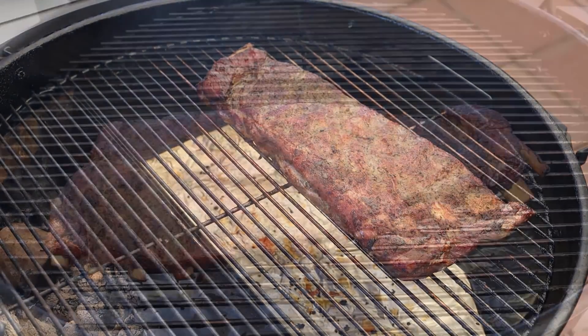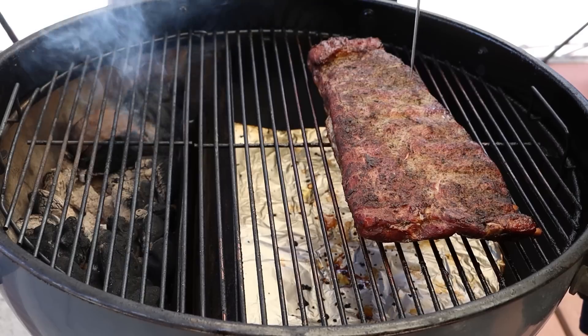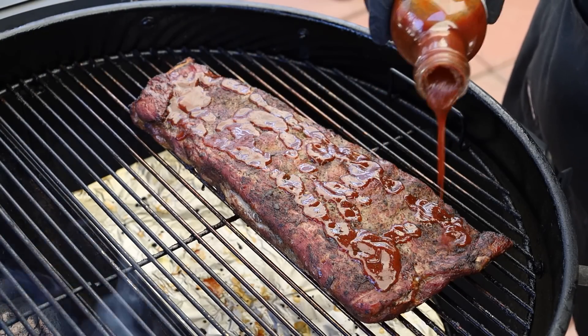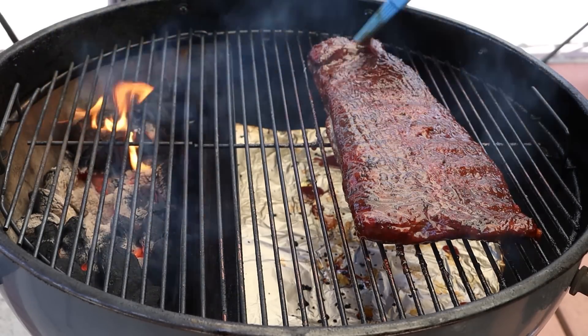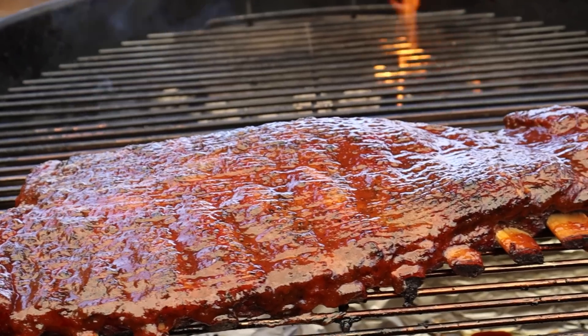We've been doing a total of three hours now — two hours wrapped and one hour unwrapped. I want to do a quick tenderness check and I'm also going to glaze these. Just doing a little probing with my Thermapen 1 here — that's pretty tender. So I'm going to go ahead and sauce these right now. What I'm using is KC style barbecue sauce from Q42. Pour a little on here and give this a good brushing. Some people like to keep the bones clean but I don't really worry about that.